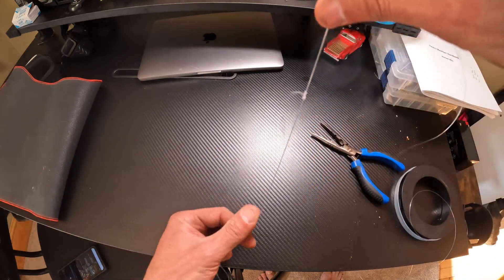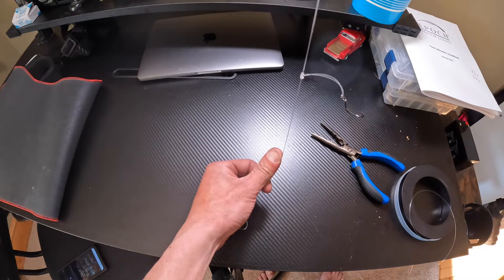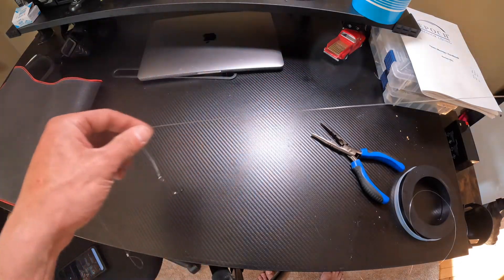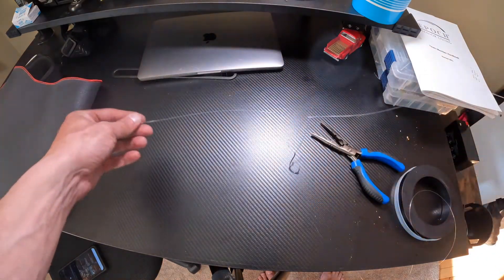With a slightly heavier leader, it actually keeps the hook out and away from the sinker, and it presents the hook away from the leader material itself. The rig is pretty much all set to fish — except for one thing.